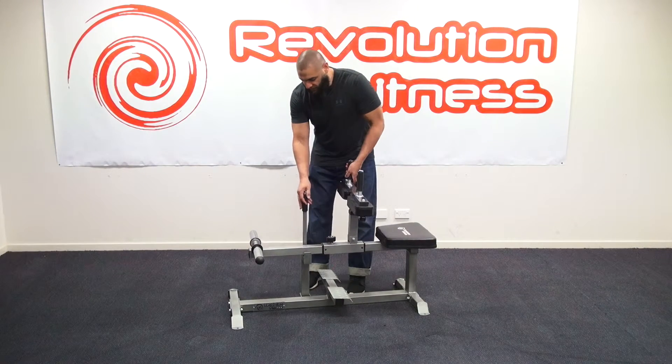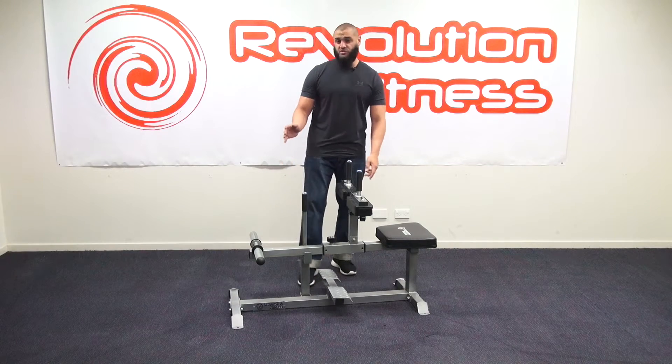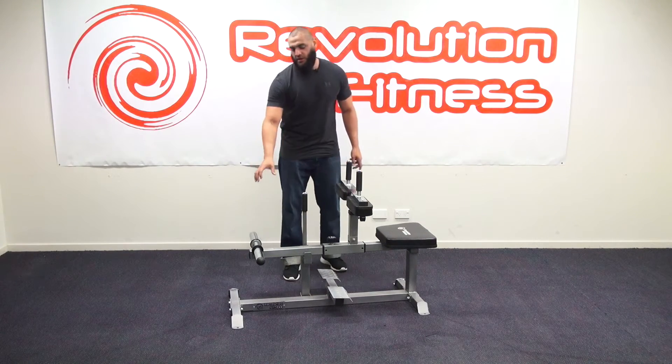You've also got your safety here. So when you finish, you just lock it back into place, which is very convenient. This suits Olympic size weights, so it's got your nice big chrome weight holders on the side.